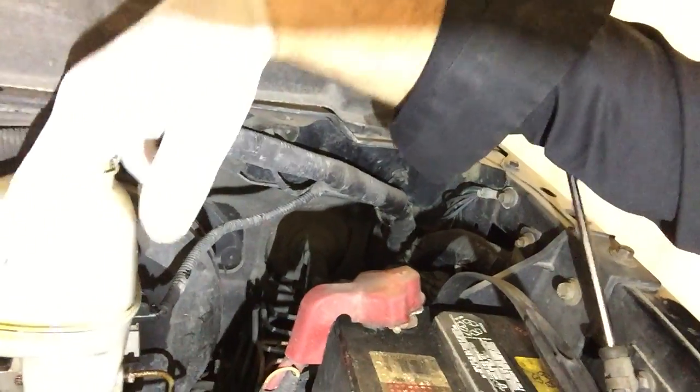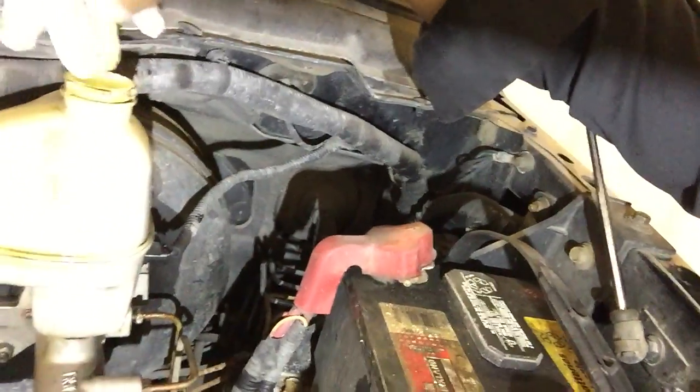As you can see by the fluid, it really looks like power steering fluid to me. It's just gross.